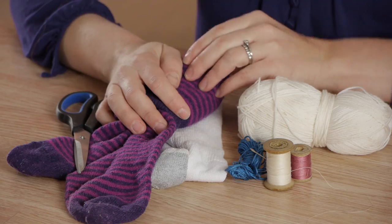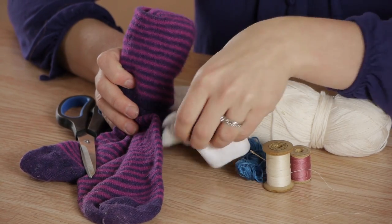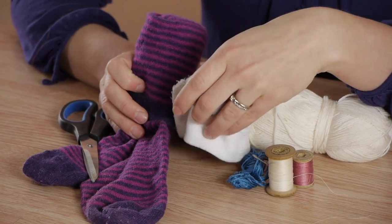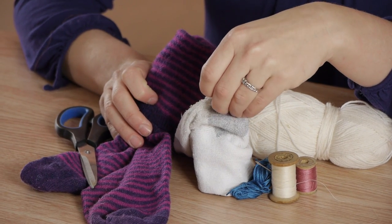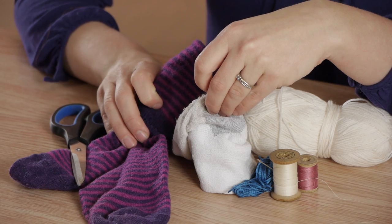Socks, just like any garment, come in a variety of materials. I have a pair of wool socks here and a pair of cotton socks. You need to figure out what your sock is made out of before you decide on the type of thread to use.